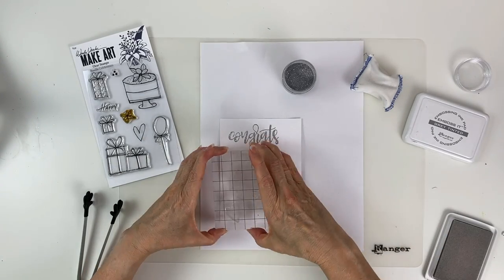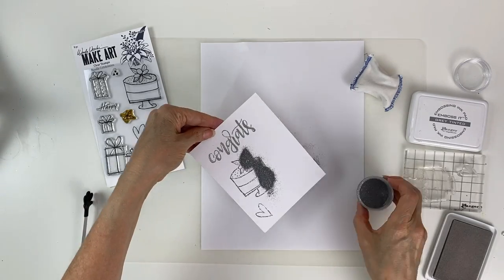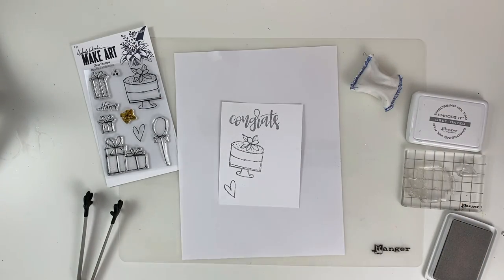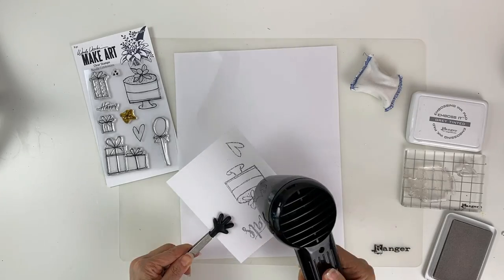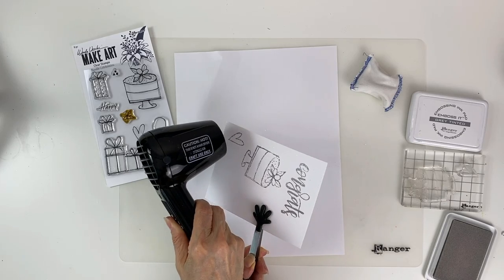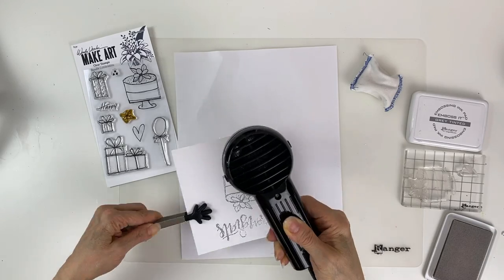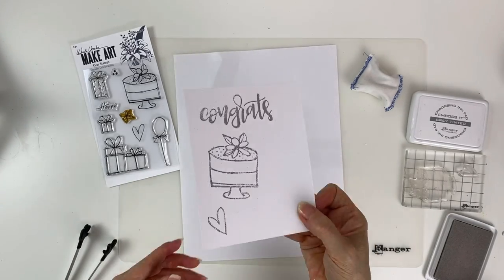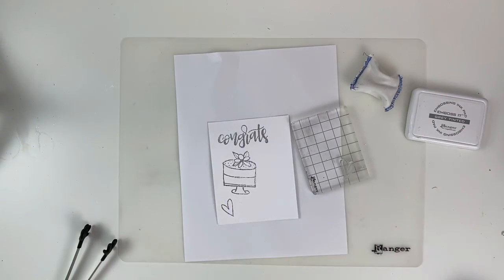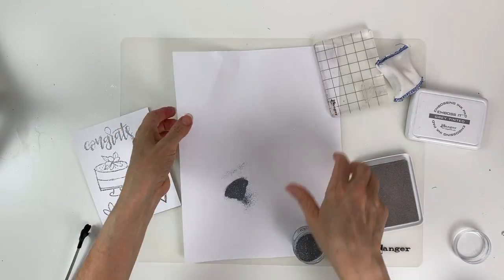Now we're going to use the Wendy Vecchi Doodle Celebration stamp set to stamp the cake and one heart, pour the embossing powder over top, remove the excess, and emboss that again. In the corner of my mat I have an anti-static pouch — I didn't use it this time, but it's used when you want to remove static from your paper so the embossing powder doesn't flume. Then I stamp another heart and repeat the process.